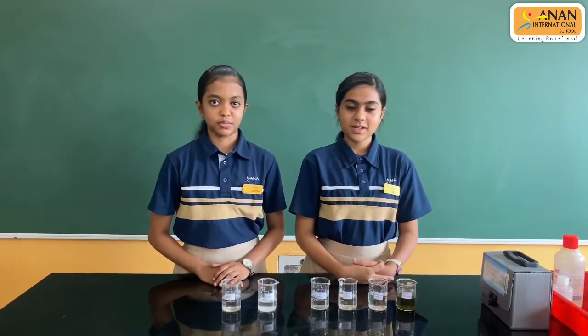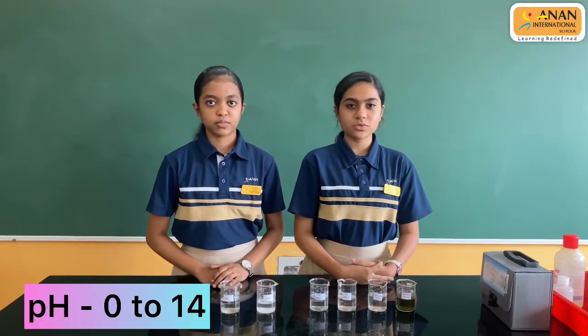pH is the measure of how acidic or basic water is. The pH scale ranges from 0 to 14, with 7 being the neutral. pH is the relative measure of perihydrogen and hydroxyl ions present in the water.